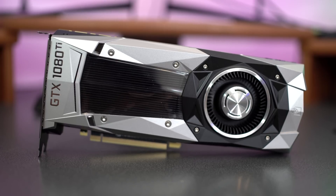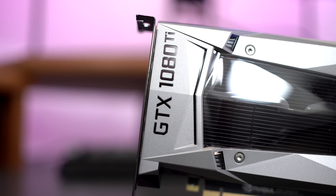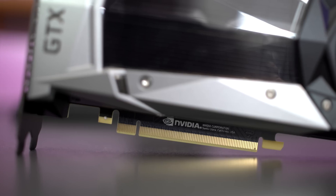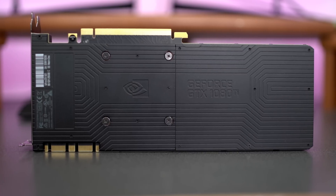On the top of the card, this looks pretty much like all the Founders Edition cards we've seen so far. It has the nomenclature — the GTX 1080 Ti — a window, and a single fan blowing air across the entire card. On the bottom, the PCI interface, and on the back, a nice sturdy backplate so you don't have to worry about cutting your hands or damaging your card.